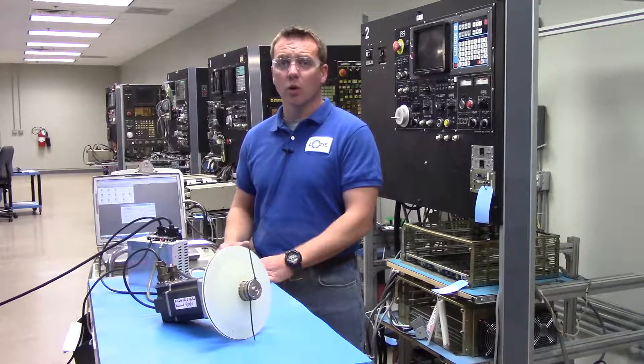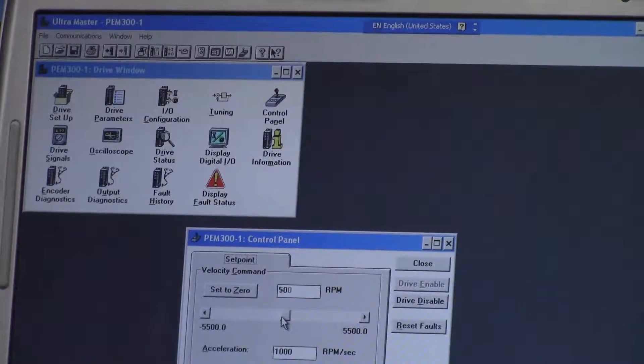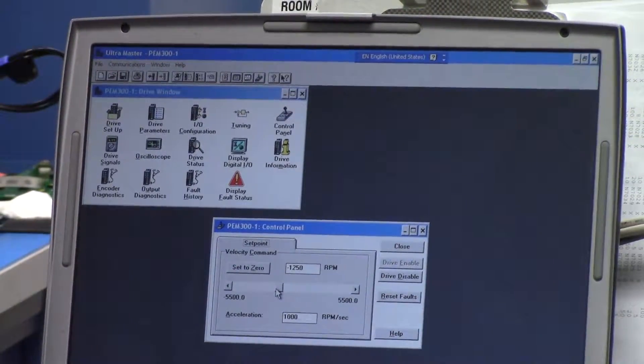That way, if they get lost or corrupted in the repair process, we have a good copy to upload once the repair is done or we are all hooked up and ready to run. So we're in here now in the UltraMaster software and I'm going to go ahead and command the motor to run.